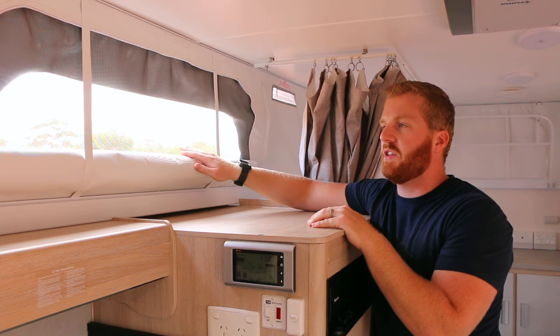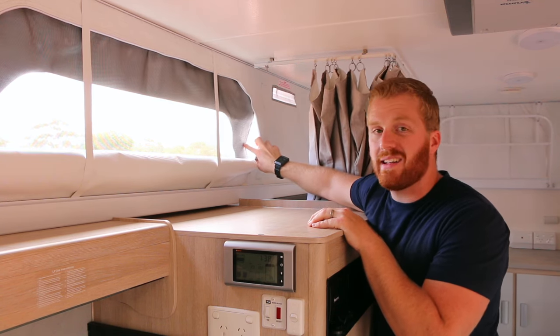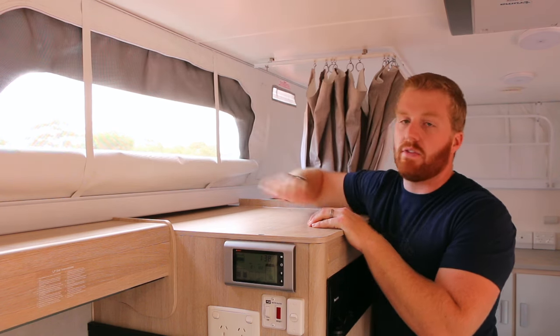A couple of tips for the pop-top mechanism: keep the door locked open — if it's closed or ajar the van creates a vacuum that makes lifting very difficult. Also, when lowering the roof, I've found it settles better when you lower the rear down first, helping the latches line up more easily. With the roof up you also get extra windows with fly-screen mesh, and additional shelf and bench space, which is great. Note that Jayco uses a velcro system for the fly-screen mesh panels, so if they get damaged, they can be easily replaced.